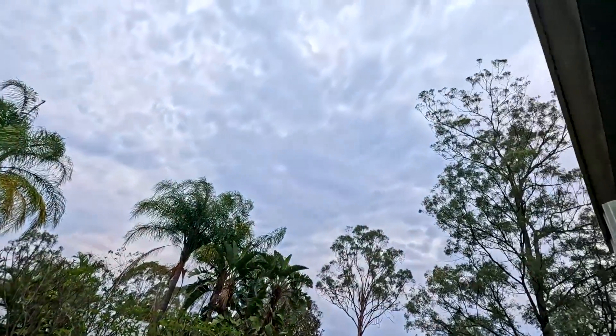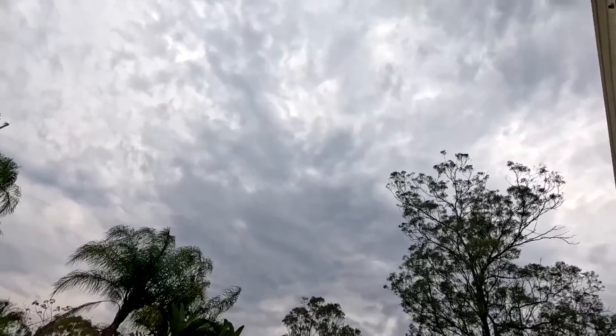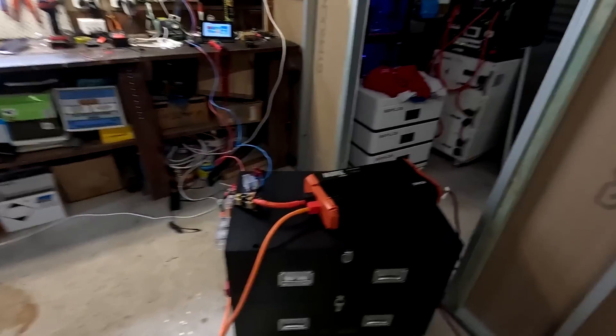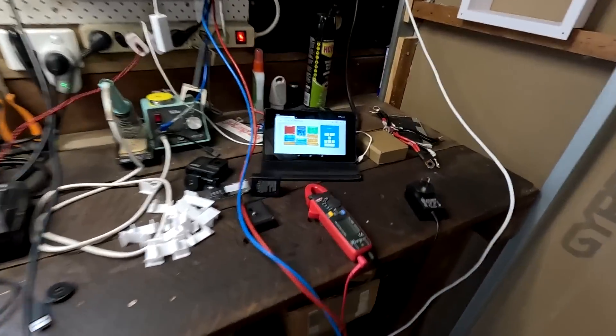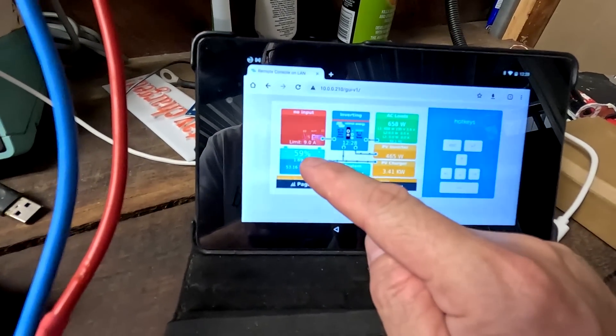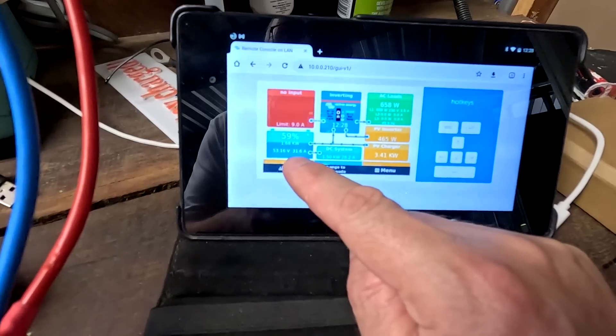Good morning and good afternoon, welcome back to the off-grid garage. It's still overcast and cloudy, not much solar coming in today. I discharged the battery yesterday to 40%, charged the Tesla, went for a drive, then left it at 15% overnight because we want to do the discharge test of the Yishi Young delivered LF-280K from EVE. We've got close to 60% state of charge and 32 amps outside, around 36 degrees Celsius.